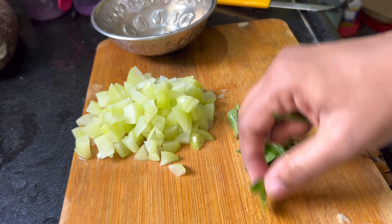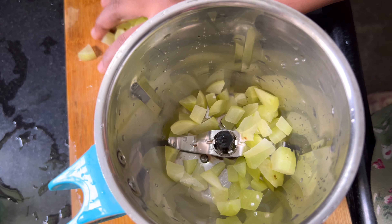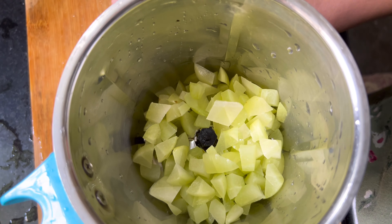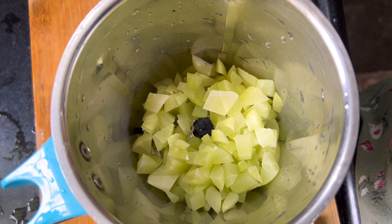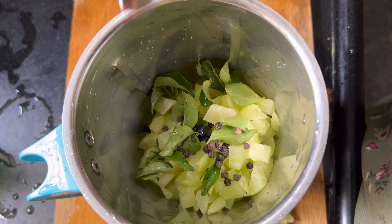I am going to give you 2 grams. I am going to shift it in the jar. Five amla pieces means 5 glasses — one amla, one serving, one person will serve. The five amla means 5 glasses.